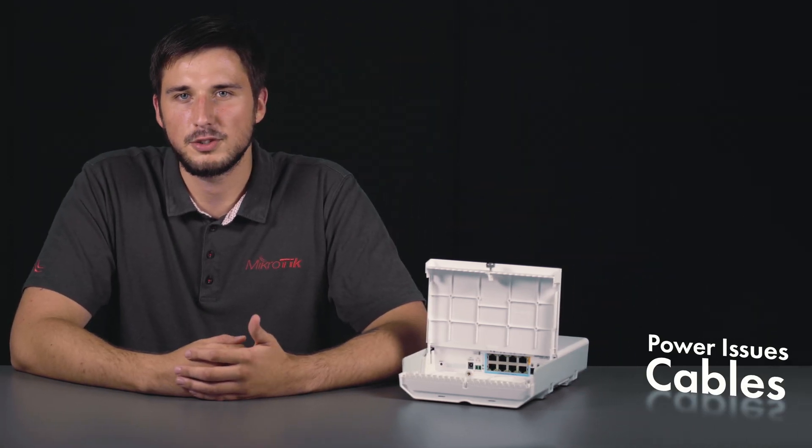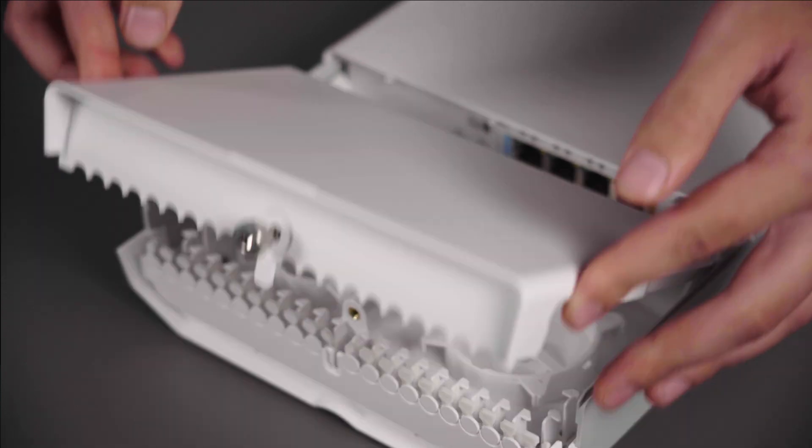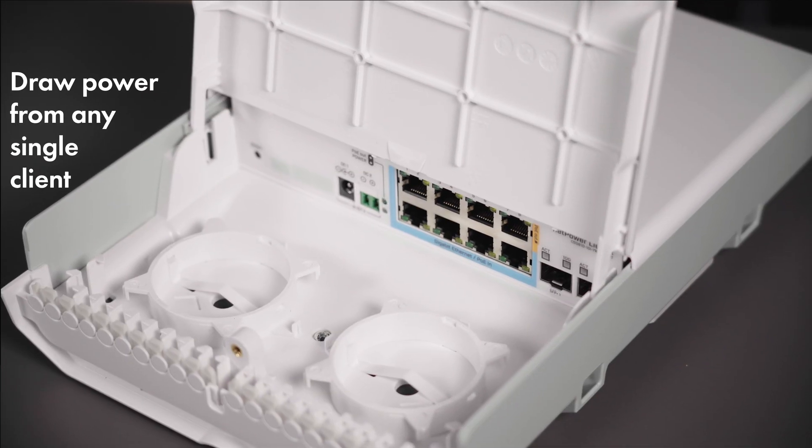Now imagine a typical attic of an apartment building — lots of cables, power issues, some moisture. Not a problem. With this weatherproof switch you won't have to worry about any of that. Depending on your setup it can draw the necessary power from any single client. Ethernet port 8 can power other PoE devices, and if necessary there's also a DC jack and two-pin terminal power for alternative powering.